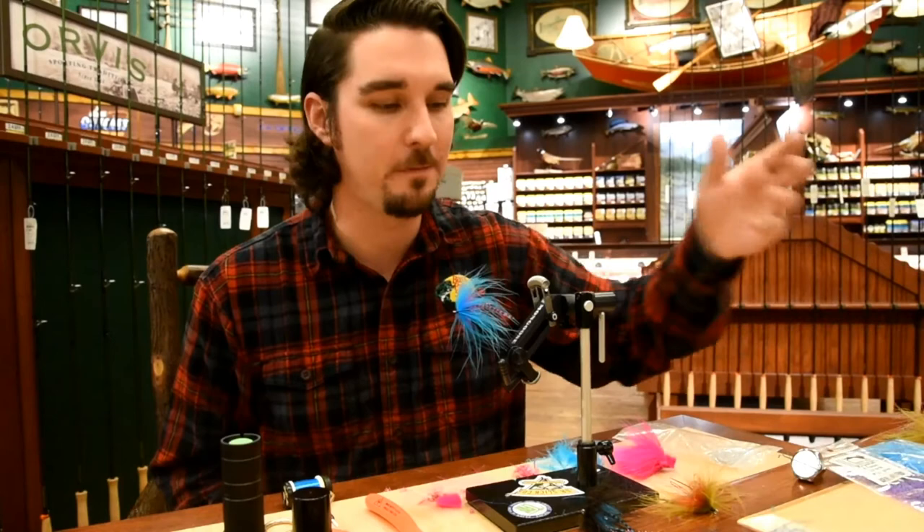That's the Rocket Minnow — hope you guys enjoyed! I'll come up with something for next week. Maybe I'll do that cutthroat fly from last week that didn't work out. Hit us up on Facebook or Instagram with any questions — give us a follow. We're pretty much everywhere these days, so give us a shout and we'll get back to you. Until next week, see you then.